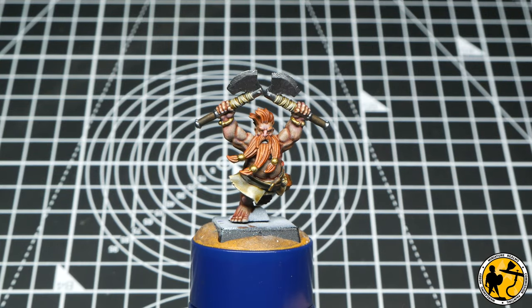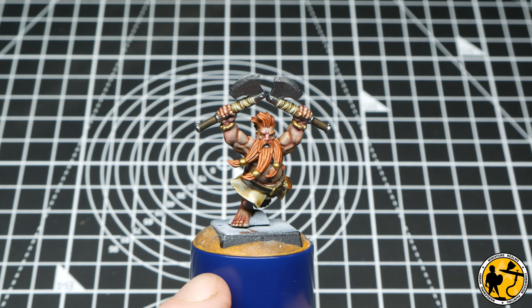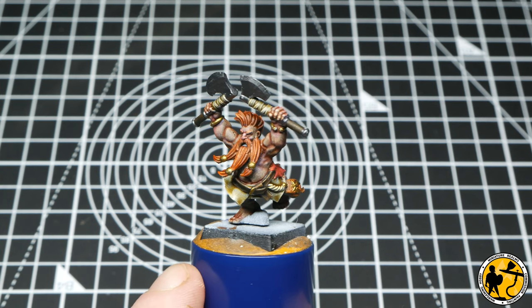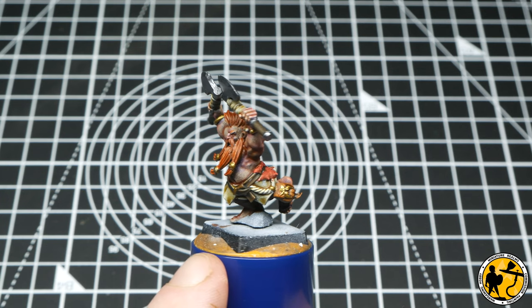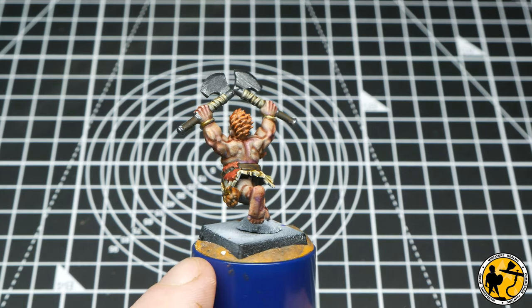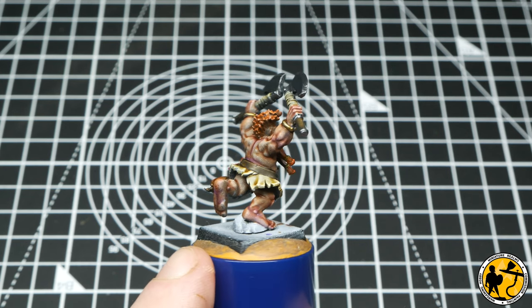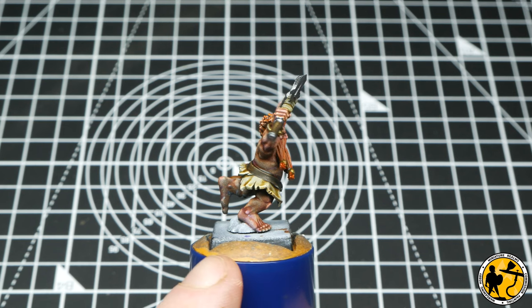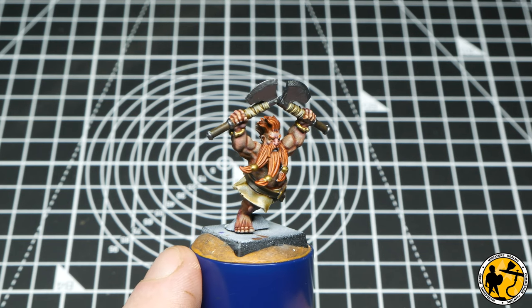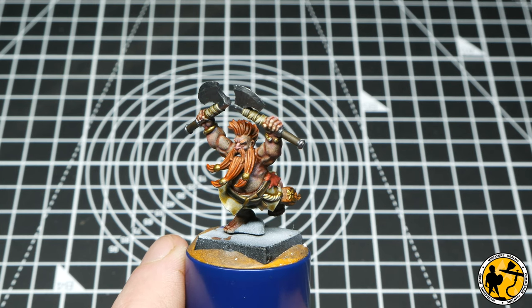Here we are at our first jump-off point. This is just the base layer of Contrast, Speed Paint, and Express Colour glazes over that pre-highlighted miniature, and I think it already gives you a really nice multi-tone effect. These will look great when based as part of a unit — maybe you'll want to highlight the metallics, but you could quite easily stop here and these miniatures will look absolutely fantastic.